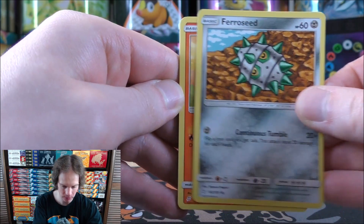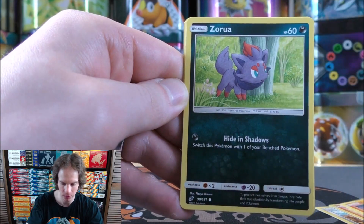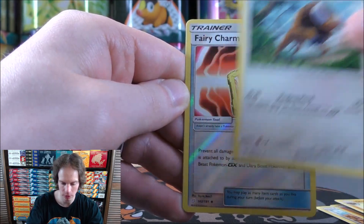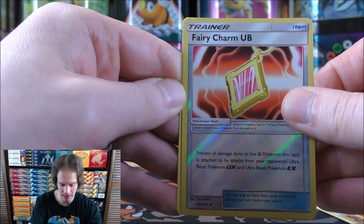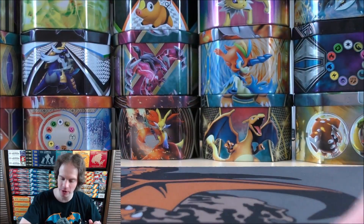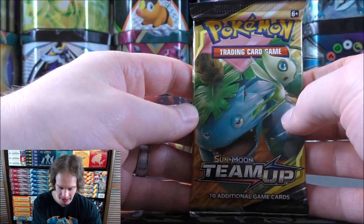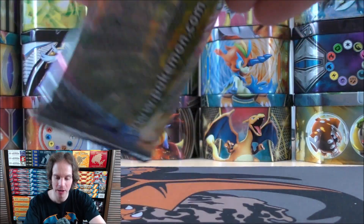Ferroseed starts this one. Charmander - hoping for Charizard later. Staryu, Litten, Zorua, Fairy Type Energy, Flaffy, Omanyte, Tauros. Reverse holo of a Fairy Charm - Ultra Beast and Uncommon. Final card would be an Alolan Marowak. I can't remember if it's from Team Up specifically, but I know there is a tag team alternate art out there featuring Latios and Latias - it has a heart between the two Pokemon. I know that is a hot item around Valentine's Day.